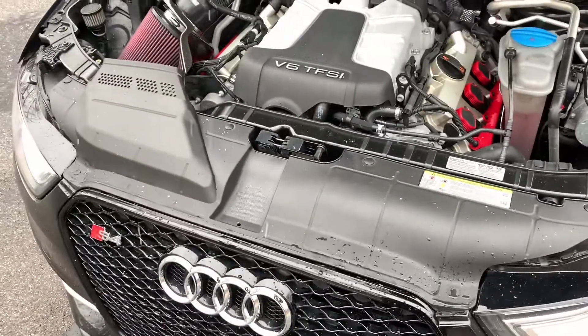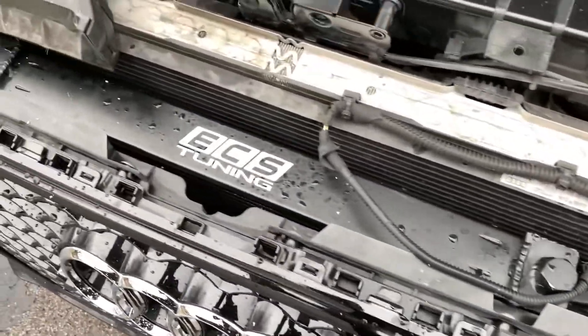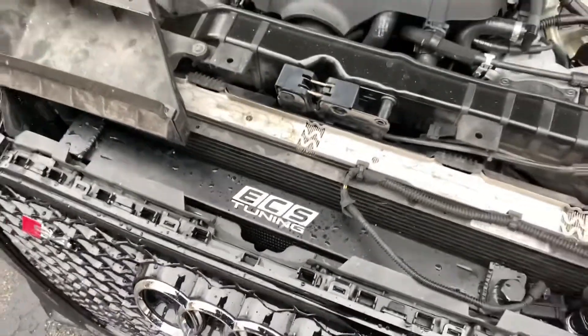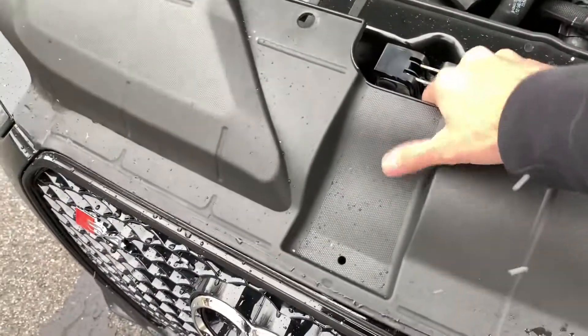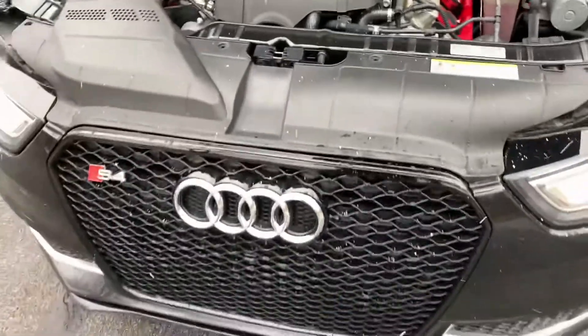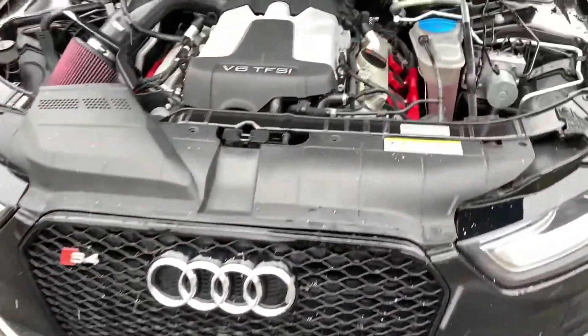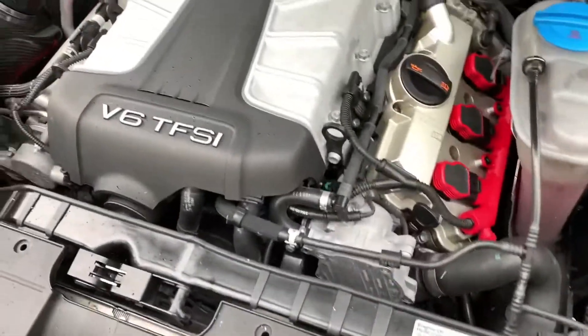That way you guys can see my PLM heat exchanger. I do have the cover all off — I do want to apologize, it's snowing. This is my PLM heat exchanger; it works extremely well. I did slap the ECS Tuning badge on it because I got this a week before ECS dropped theirs. You guys can kind of see it through the honeycomb. Another thing about the honeycomb grille — it actually makes the car breathe a lot better because it's more open. It is a little more loud when you're driving, but it's actually worth it. The car does breathe better, and especially with the upgraded heat exchanger, it helps out a lot.